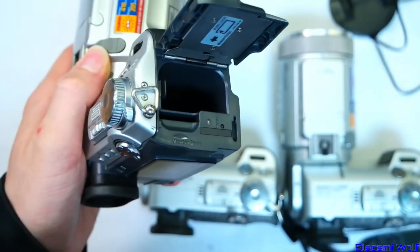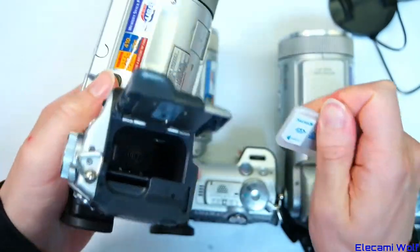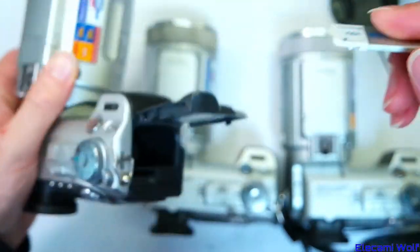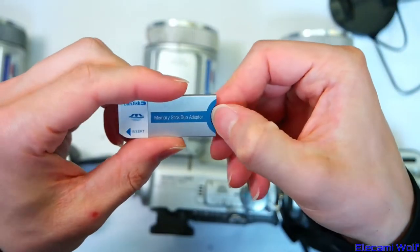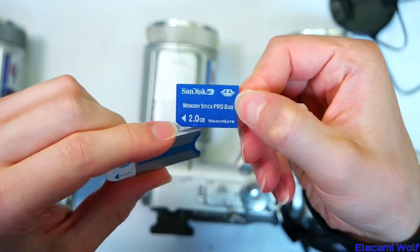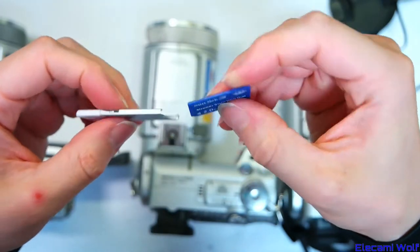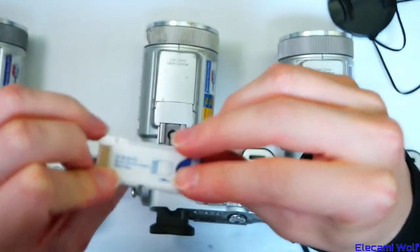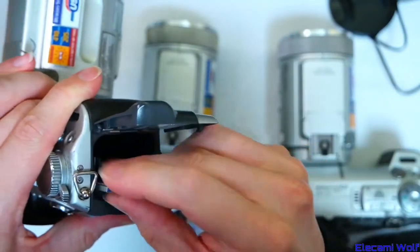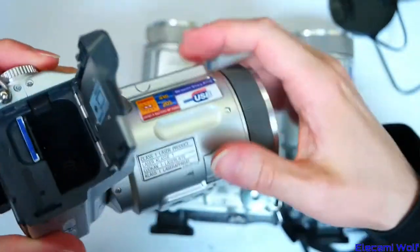Unfortunately it takes memory sticks, which is a bit annoying because who has those? I do have a couple — a Memory Stick Pro Duo with MagicGate. That can go in an adapter and turn it into a regular memory stick. There are also some batteries which I don't have a charger for.